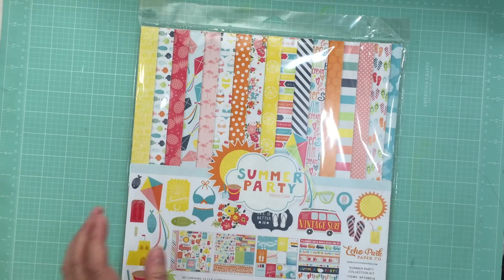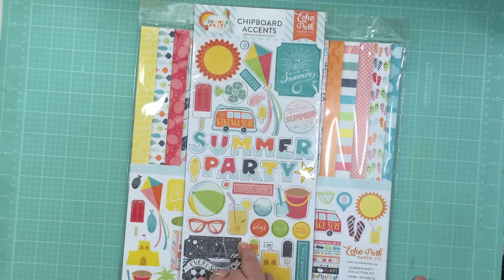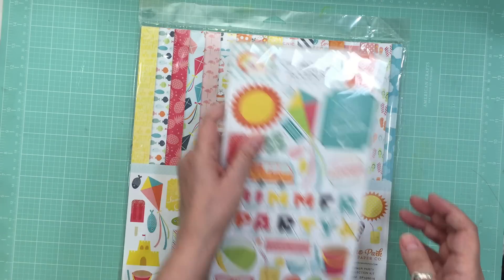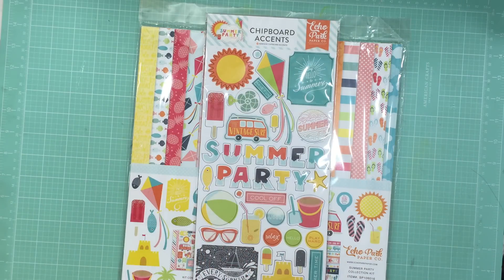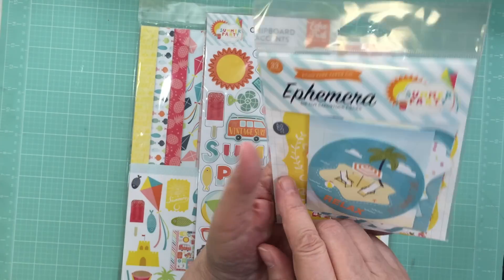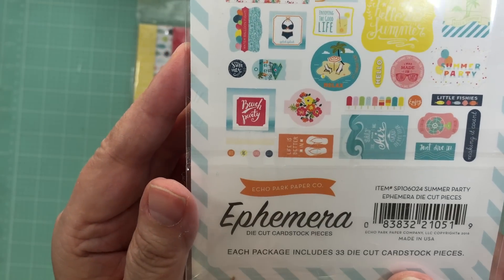And to go with that, I got the chipboard accents from Echo Park — 39 pieces. And then I got the ephemera pack and that has 33 pieces.